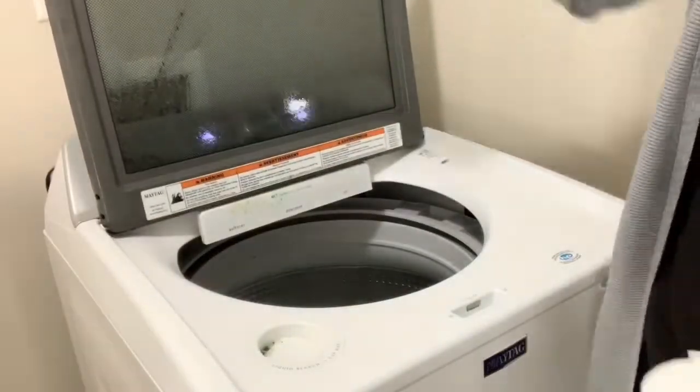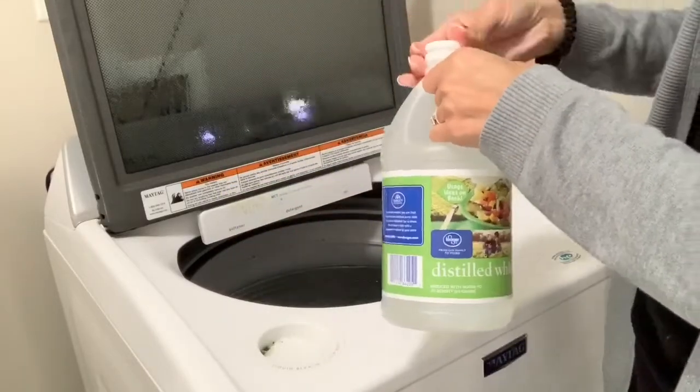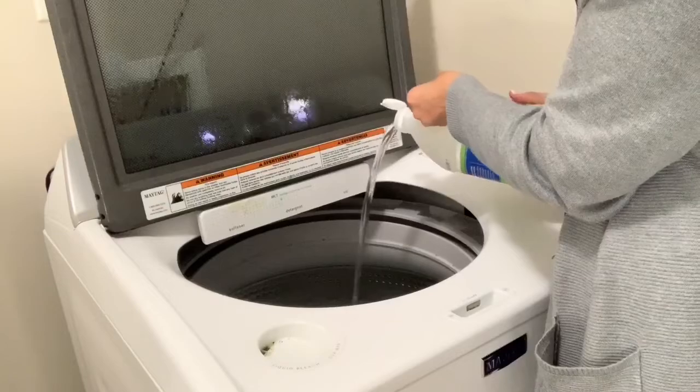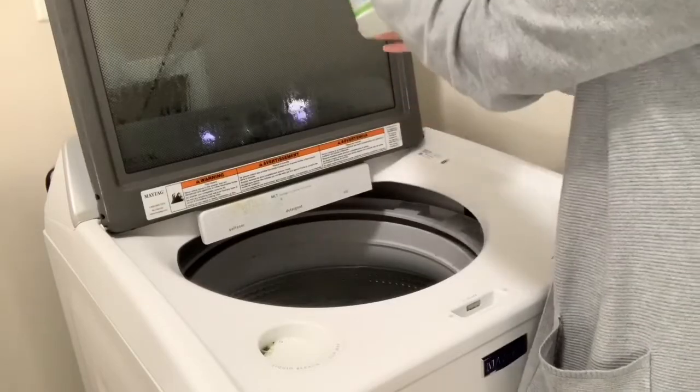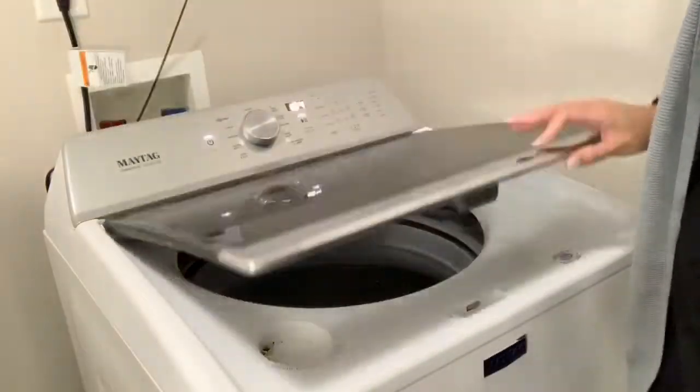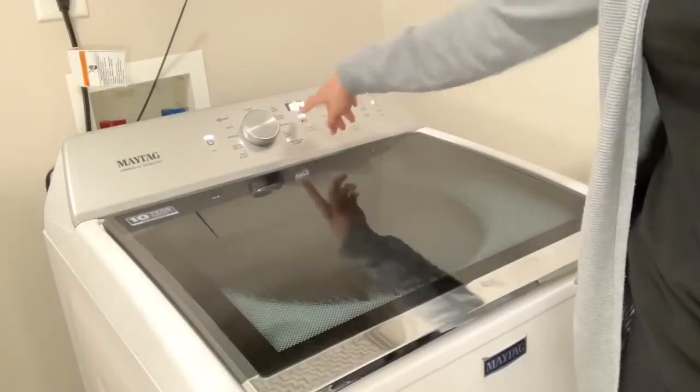Once that cycle is completely over, you're going to do the same exact thing — fill up your washer with the hottest water possible about halfway, and then use about half a bottle of vinegar into your washing machine. Again, you're going to run it on the longest cycle possible. Now that my washing machine is completely done sanitizing, I am going to move on to the next step.